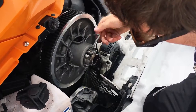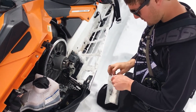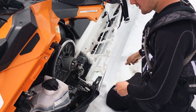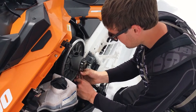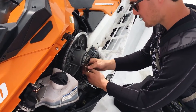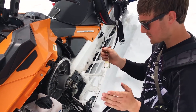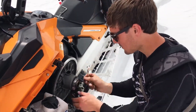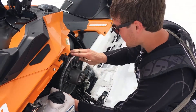Loosen it to where you can see the clamp come out, then grab the spanner wrench and hook it on here. Turning it in will make the sheaves looser so the belt drops, and turning it out you can just take the belt and roll it through the clutch.